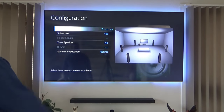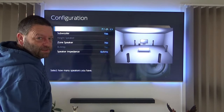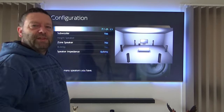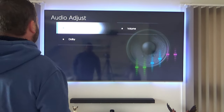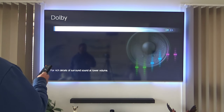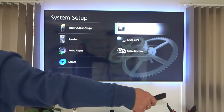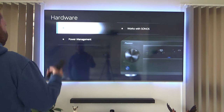So we've got our seven-channel speaker configuration. The height speaker is not selected, which kind of sucks because I want to use it but I'm not allowed. Speaker impedance is set at six ohms, which will be these in-wall speakers I'll show you in another video. Under audio adjustments you've got dual mono, mono — why would you want that? Loudness management is set to on, obviously. And in the hardware section you've got HDMI, Sirius, and power management.